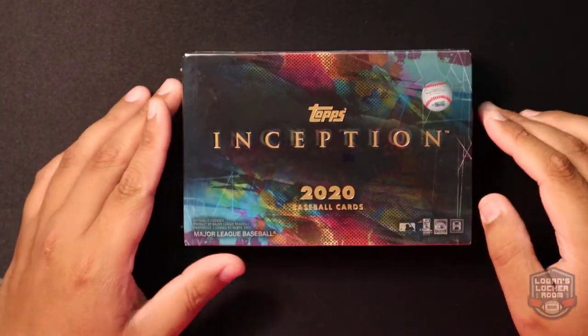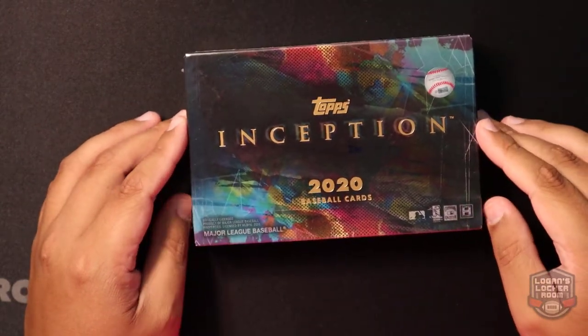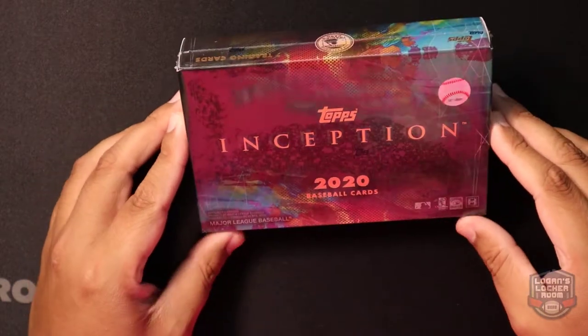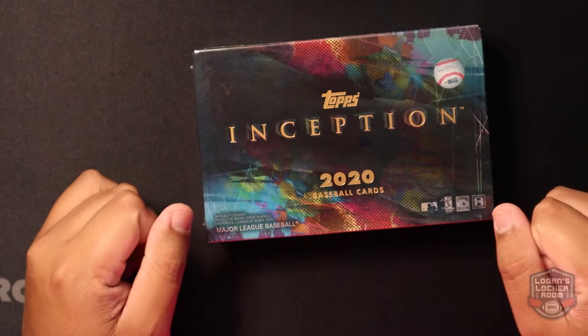What's up everybody, Logan from Logan's Locker Room, and we're back here with another baseball hobby break. This time it's 2020 Topps Inception — I've been sitting on this box for a couple weeks now.